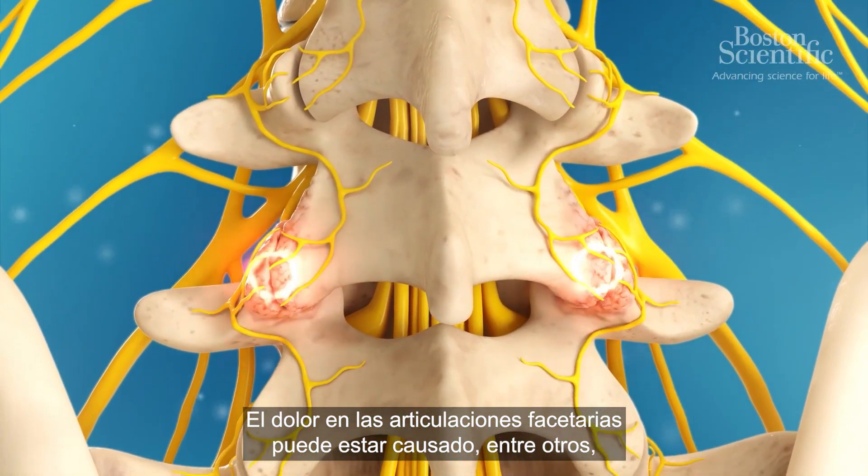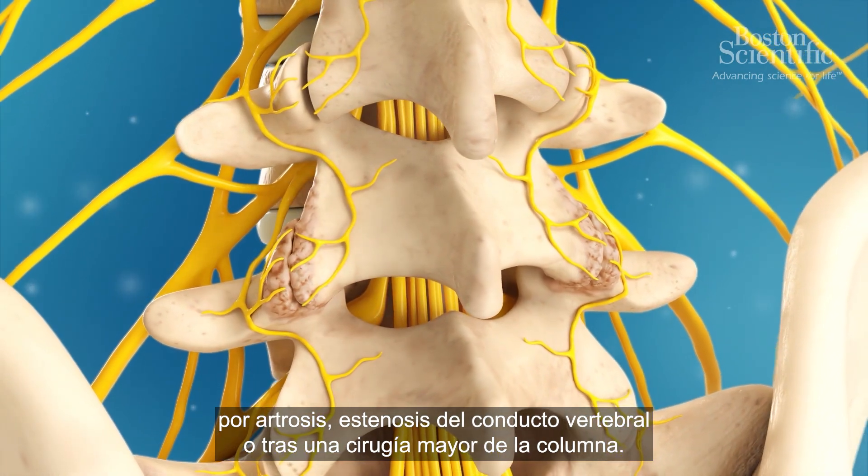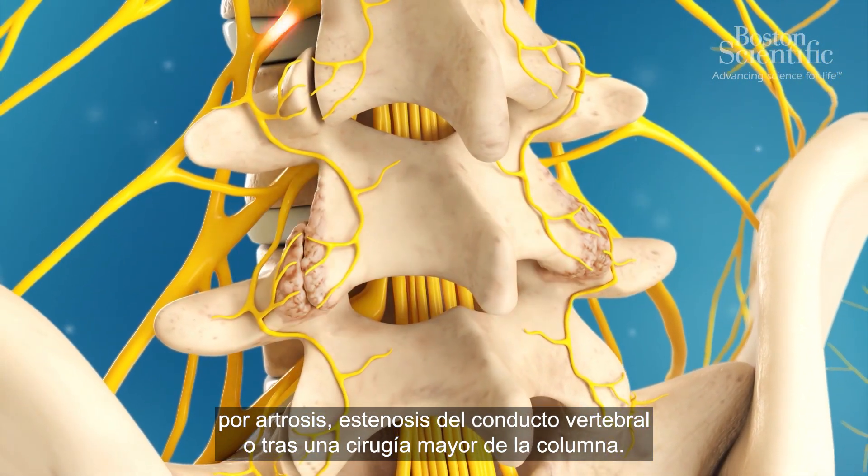Facet joint pain can be caused by a number of conditions such as osteoarthritis, spinal stenosis, or after major back surgery.